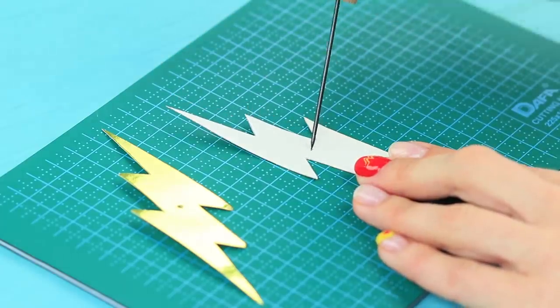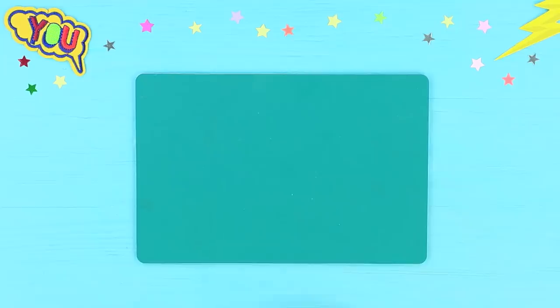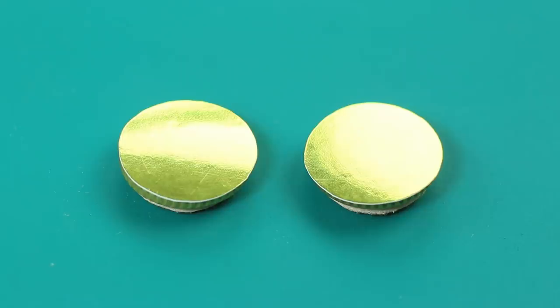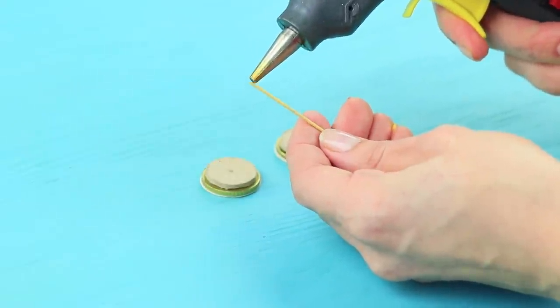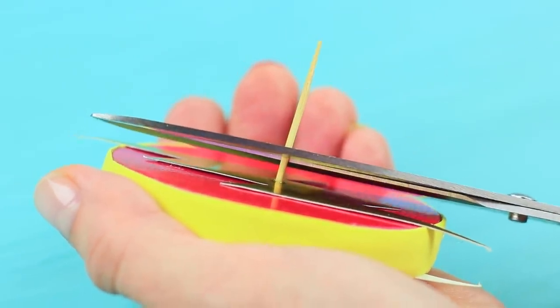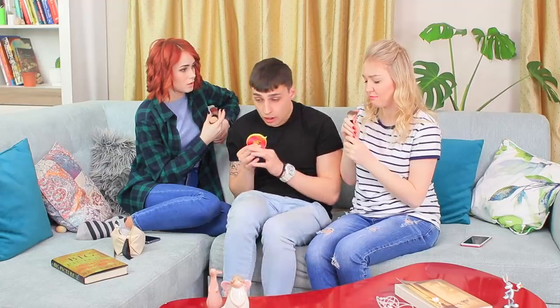Pierce the center of a printed-out Flash lightning bolt and glue it onto the spinner. Poke holes through the center of small cardboard circles, glue coins to them, and decorate with gold cardboard. Glue a toothpick into the opening, insert it into the spinner, trim the excess toothpick, and glue the second circle with a coin to the back — a perfect way to de-stress! Now Stevie can relax. Unfortunately, the slow-mo effect doesn't last long and the girls go right back to annoying Stevie. Sweet Hulk, help me!